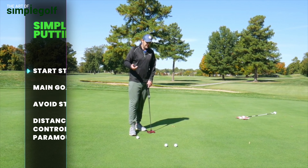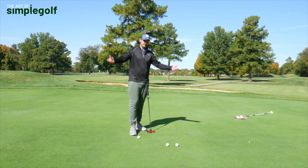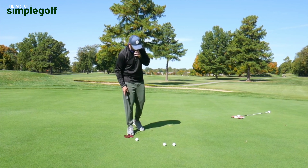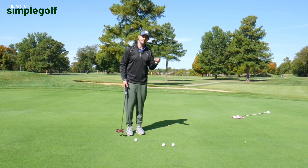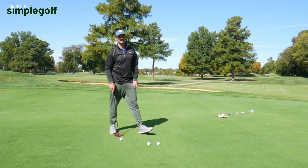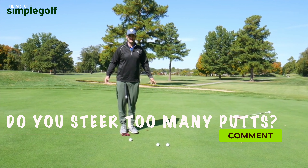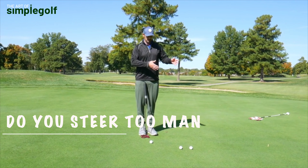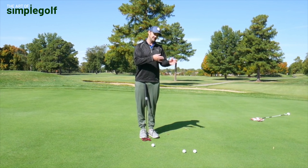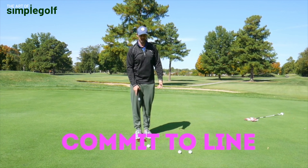We're not going to be robots by any stretch of the imagination — even the best in the world are not. But for every single putt you hit, all your objective is, after you've read the green, is to strike a putt at your intermediate point with the right distance. That is putting in a nutshell: read the green, pick a line, execute over the line with the right weight and distance, and you should hole more putts.